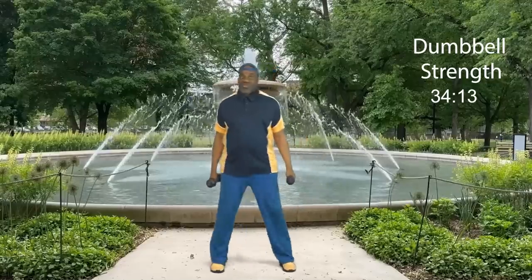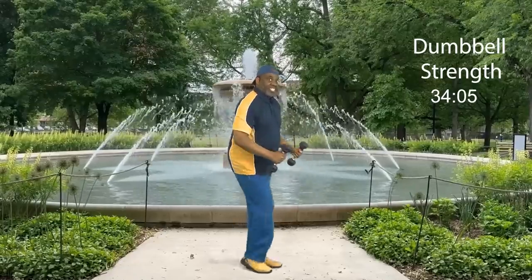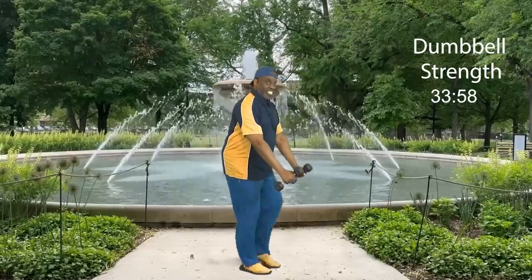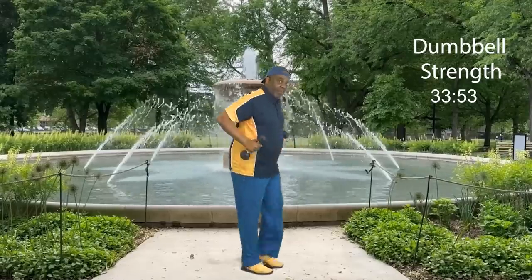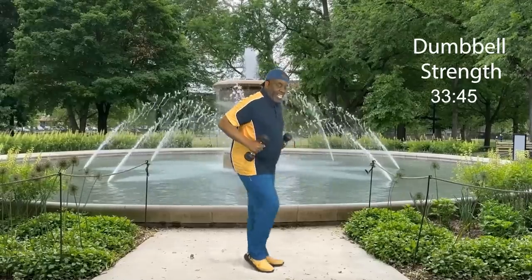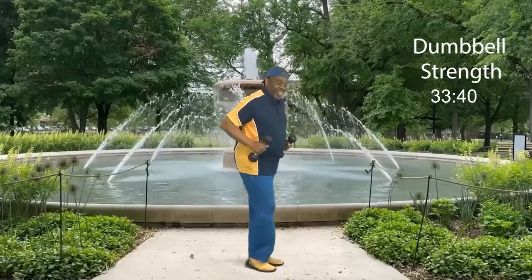Are you ready for round two? Ladies and gents, four, three, two, let's go: eight, and back, seven, and back, six, and back, five, and back, four, and back, three, and back, two, and back, last time. Step touch. How did you do?